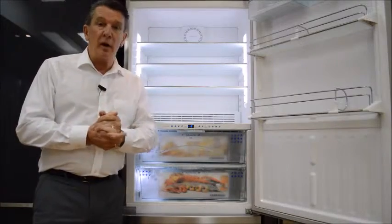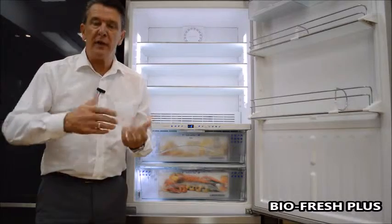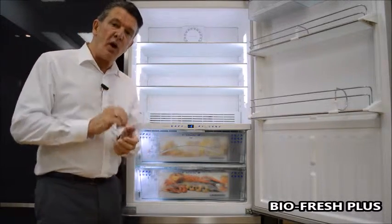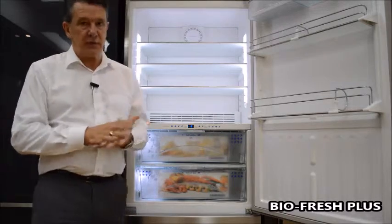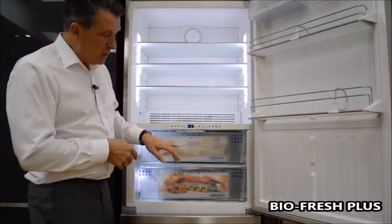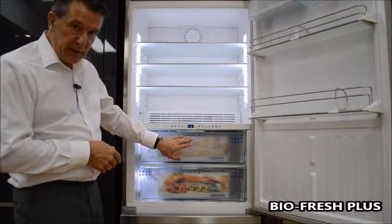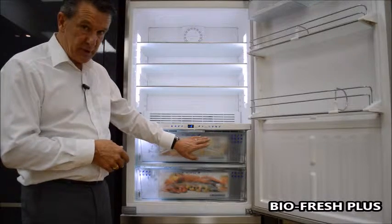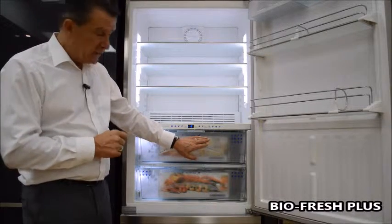When we're talking about BioFresh Plus, that's where we have a variation from the normal BioFresh just above zero. BioFresh Plus will actually give us extra settings for different styles of food. You'll notice that we have an LED display and the ability to change the temperatures right the way through, just like this.